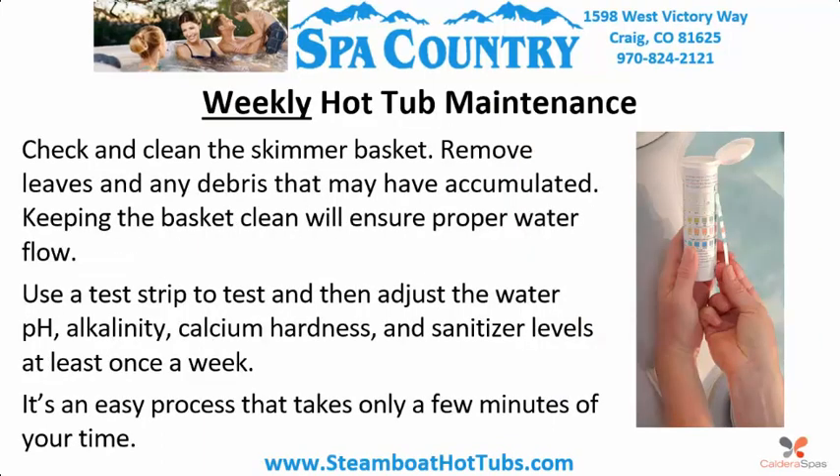Weekly hot tub maintenance: Check and clean the skimmer basket. Remove leaves and any debris that may have accumulated. Keeping the basket clean will ensure proper water flow. Use a test strip to test and then adjust the water pH, alkalinity, calcium hardness, and sanitizer levels at least once a week. It's an easy process that takes only a few minutes of your time.